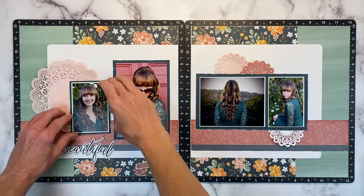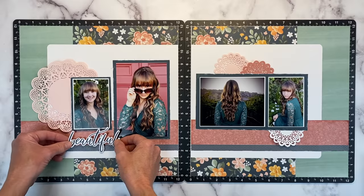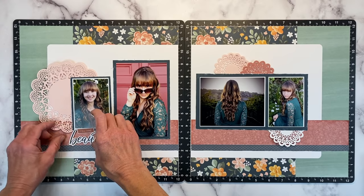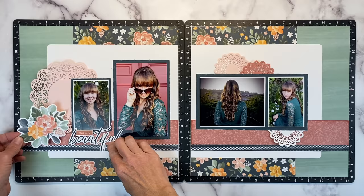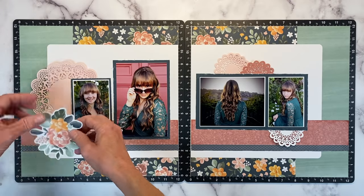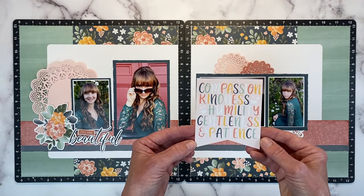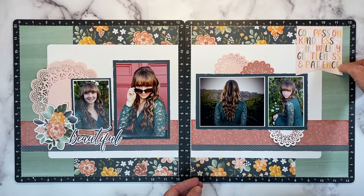You'll notice with my photo positioning I've slid this one up, and that is making the perfect little nook for my title. This I stamped in the same color as the background because I didn't really want that component being much of a focal piece. This sticker is from the coordinating sticker sheet, and it's going to act as my main embellishment layer over here — I love that it's one piece. And then this is also from the sticker sheet. It says compassion, kindness, humility, gentleness, and patience.